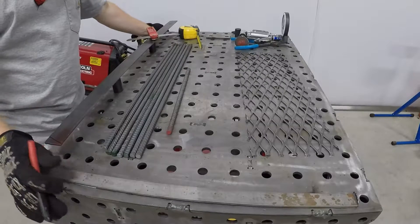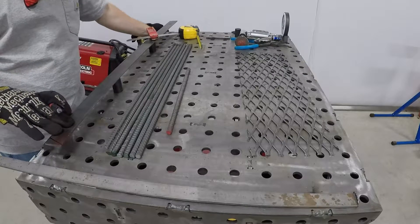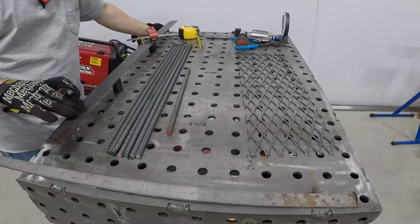I have some scrap metal — some 3/8 rebar, some expanded metal, a piece of inch and a half flat bar — and I'm going to attempt to make some metal art.